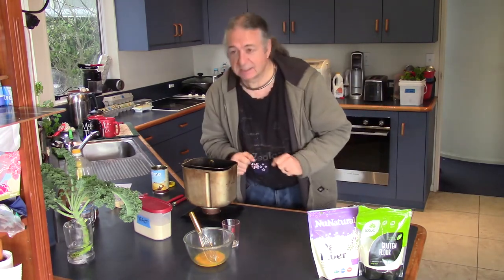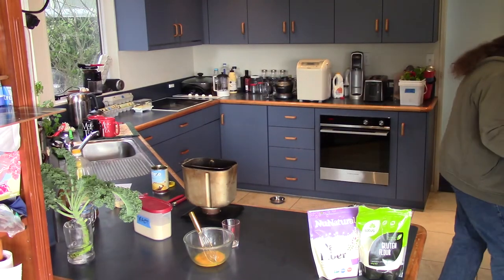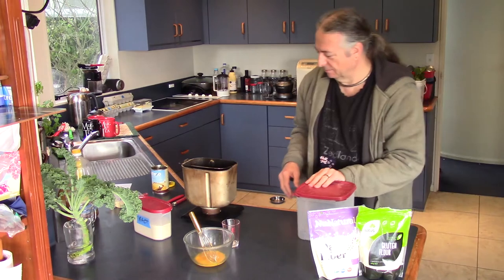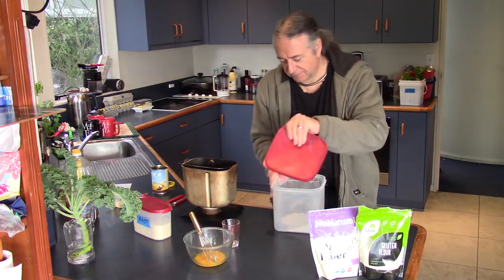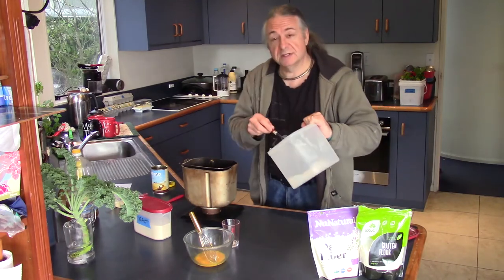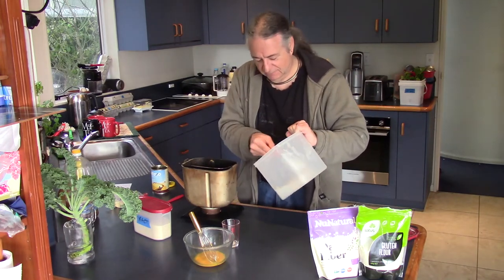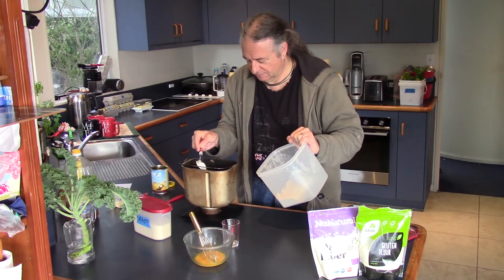We've got some instant yeast in there. We need some rye flour, which I forgot to put out. Now, rye flour is not known for being beautifully ketogenic, i.e. low carb. However, just 25g of rye flour makes this thing rise like a charm, and when you divide that up per slice, it's really not as significant as one might think.